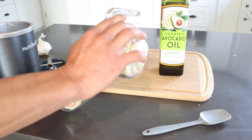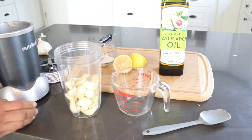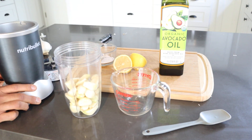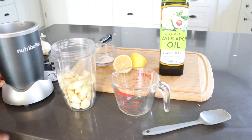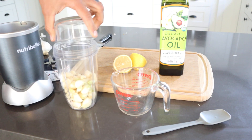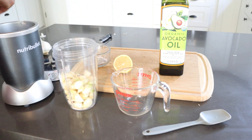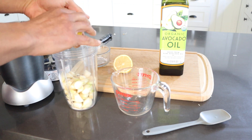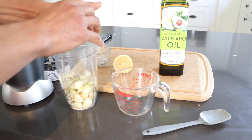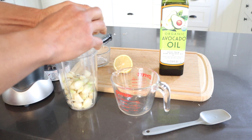Just add the garlic to a blender. I'm using a Nutribullet, but you can use a Blendtec as well — for this size, the Nutribullet works well. Add the salt, then go ahead and squeeze the lemon. You can hand squeeze it, or use a juicer if you have one.